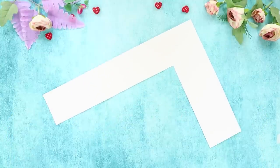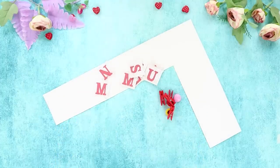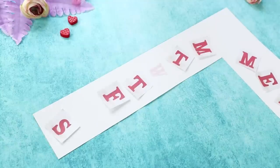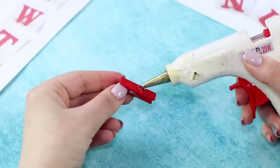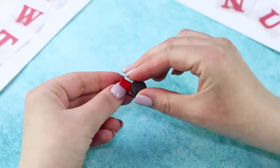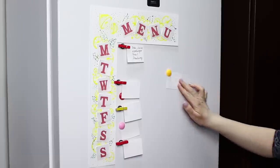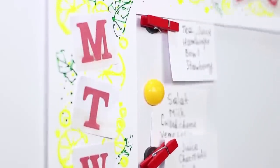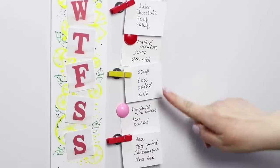For the next idea, cut the letter L from cardboard, print out letters, and get magnets and small clothespins. Fasten the word MENU horizontally and glue the letters vertically denoting the days of the week. Fasten magnets to the back of the cardboard and hot glue magnets to clothespins. Draw lemon slices using yellow contour paint, fasten the schedule to the refrigerator, and attach sheets with the menu in front of each day of the week. The menu on the refrigerator will not only remind you what to cook for dinner but also decorate a boring fridge door!